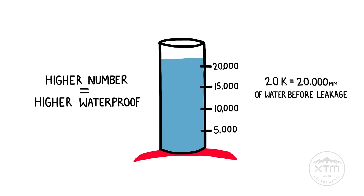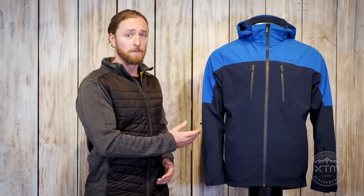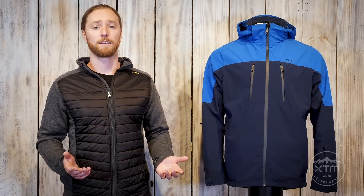So 20,000 millimeters of water pressure will have the rating 20k. As a guide, a 20k waterproof jacket will keep you dry longer in harsher snow and weather conditions than, say, a 10k jacket. If you want to learn more about breathability, check out our next video. Professor Julian signing out.